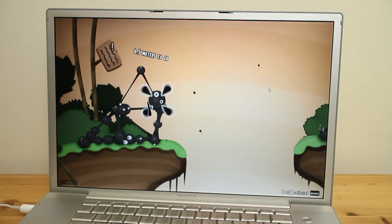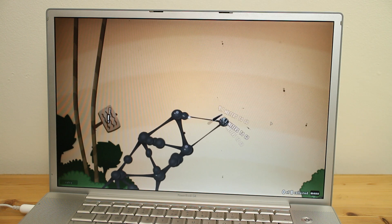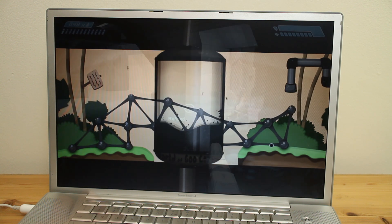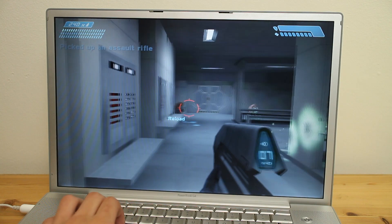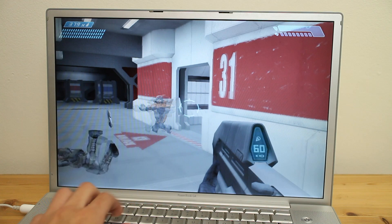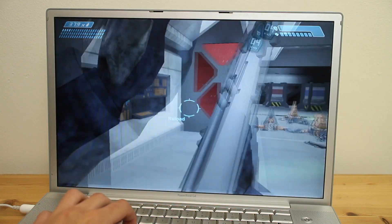Let's look at how well this machine handles gaming. World of Goo is running at the PowerBook's native resolution of 1680x1050, and it is handling it like an absolute champ — chugging along at a solid 30 frames per second and looking damn pretty while doing so. Halo: Combat Evolved is running at 720p on roughly medium settings, and the Mobility Radeon 9700 is cutting through everything like butter. It gets a little choppy with lots of explosions and particle effects, but for the majority of the time it runs at a smooth 30fps.